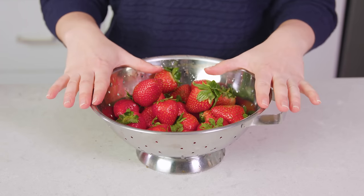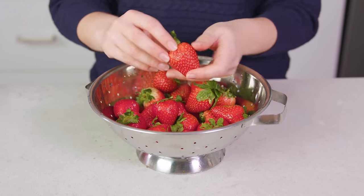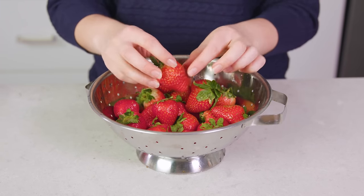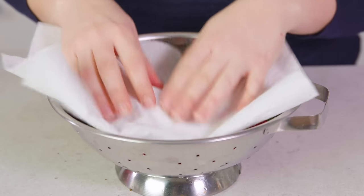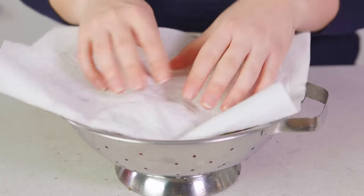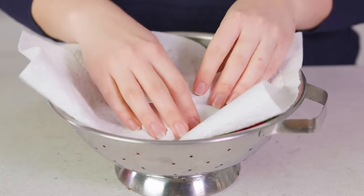First you need to rinse 1 pound of strawberries. I like to use medium sized strawberries because they're perfect for dipping and getting a bite. Then you want to take a paper towel and pat them dry. Strawberries need to be super dry to dip in chocolate. Water causes melted chocolate to seize, which is the last thing you want to happen, so make sure they're super dry.